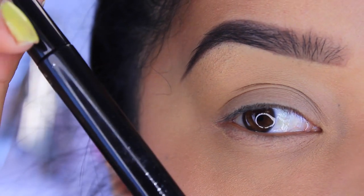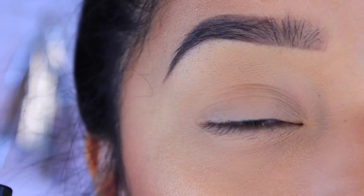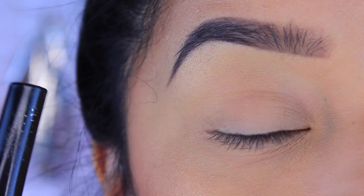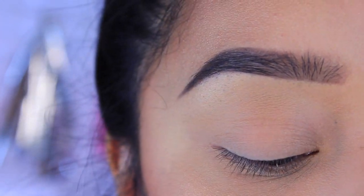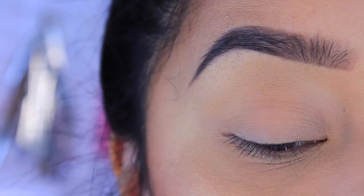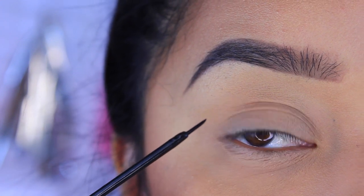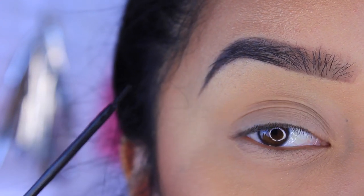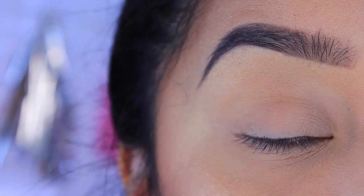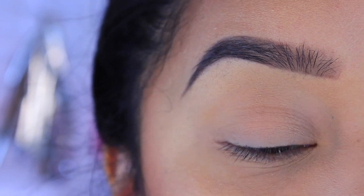So the first thing I'm going to do is go in with my NYC liquid eyeliner. This is the most long-wearing eyeliner I've ever come across. It's super black and it dries to a matte finish, which is what I like. Plus I really like the wand because it's really nice to get into every little piece of your eye. I'm going to take that brush and swipe a little bit off on one side, leaving the other side with a bit more product. I always like to start in my inner corner and then just wing it out.